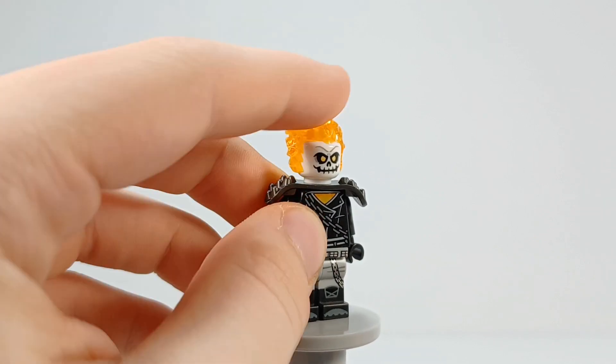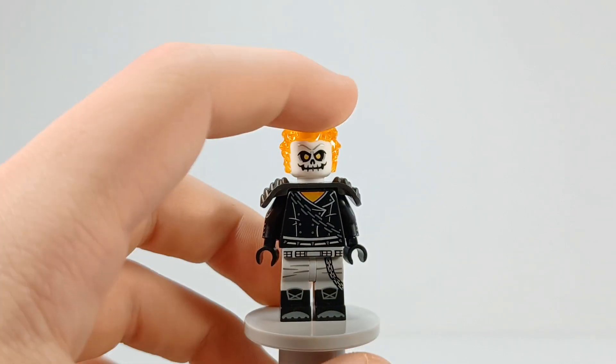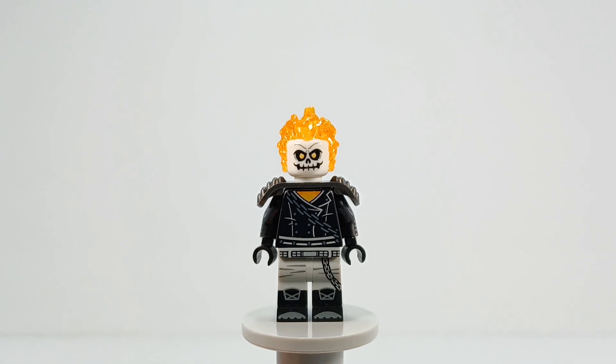The shoulder pads I don't know where they're from — I just Bricklinked them and gave them to him. And then the head is from the first Ghost Rider minifigure, which I do believe is Danny Ketch.